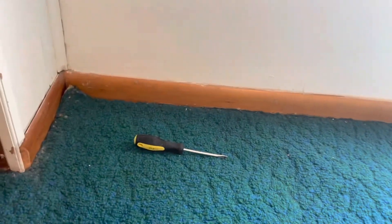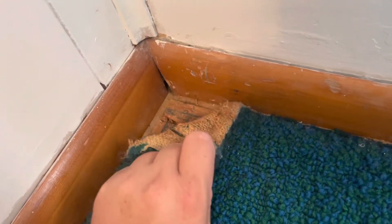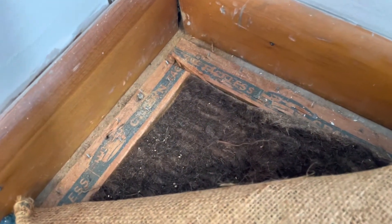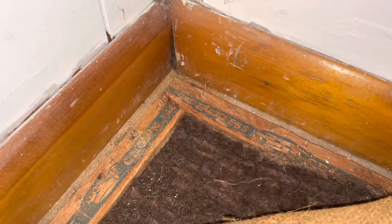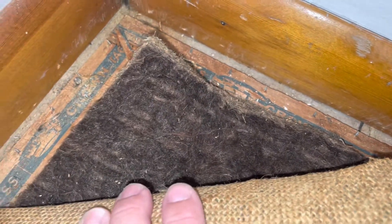I thought, let me look underneath the carpet first. So what I did was I just got this flathead screwdriver and I just kind of started working the corner, and then as you can see it lifts up and I was able to pull it back. At first I was completely grossed out — let me put on the light so you can see better. At first I was completely grossed out. Look at this padding underneath — it just looks like a bunch of hair, doesn't it?